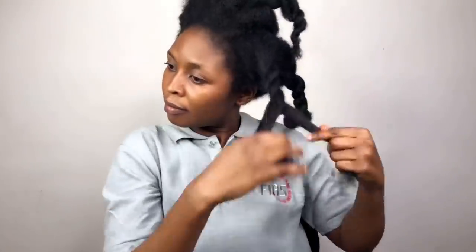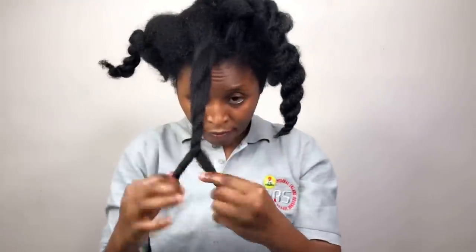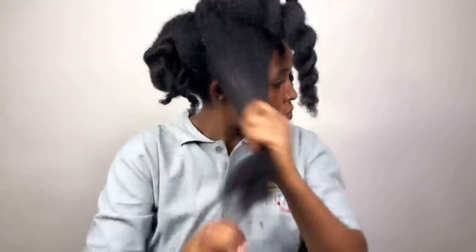In a very short while I've been able to grow my hair this long and thick just by using 100% natural ingredients that I find around me. My name is Dimma Okike and you are welcome to my channel.